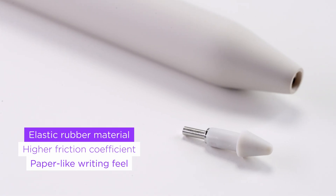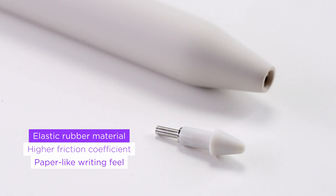Writing on glass often feels too slick — it lacks the tactile feedback we associate with pen and paper. To address this, we chose a high-friction rubber material for the pen tip, increasing surface grip and resistance. The result is a writing experience that feels more grounded and intentional, closer to what you expect from traditional paper.